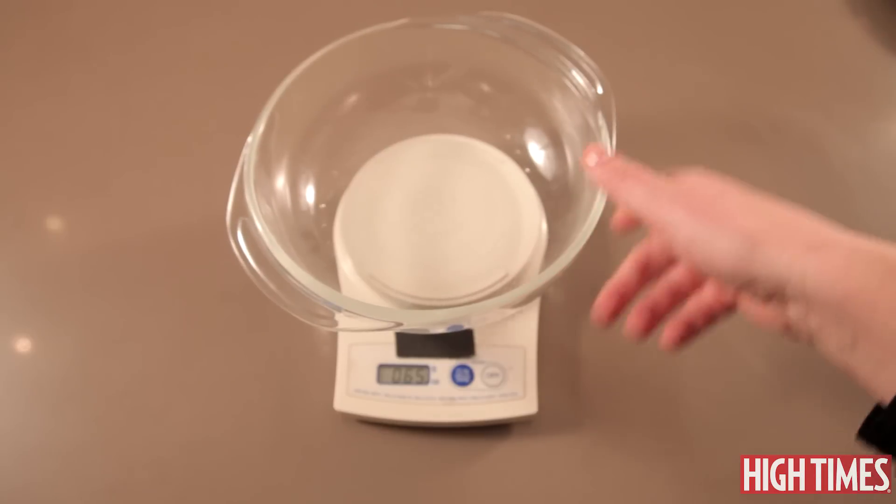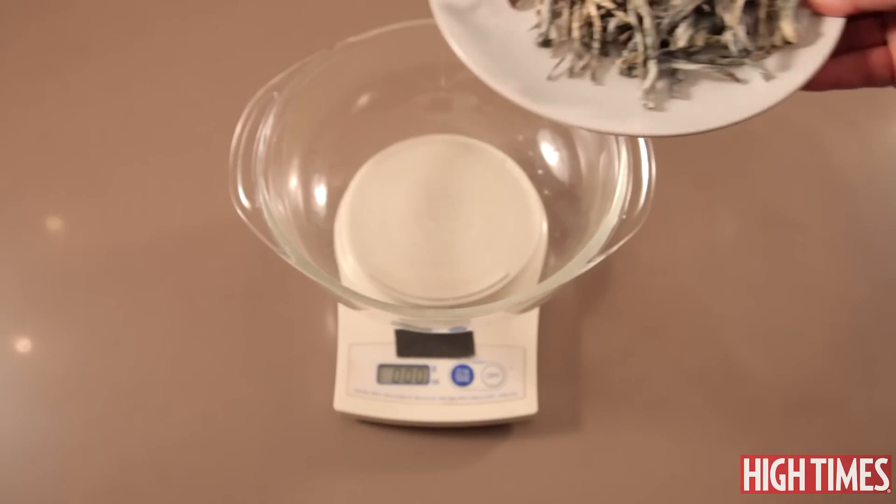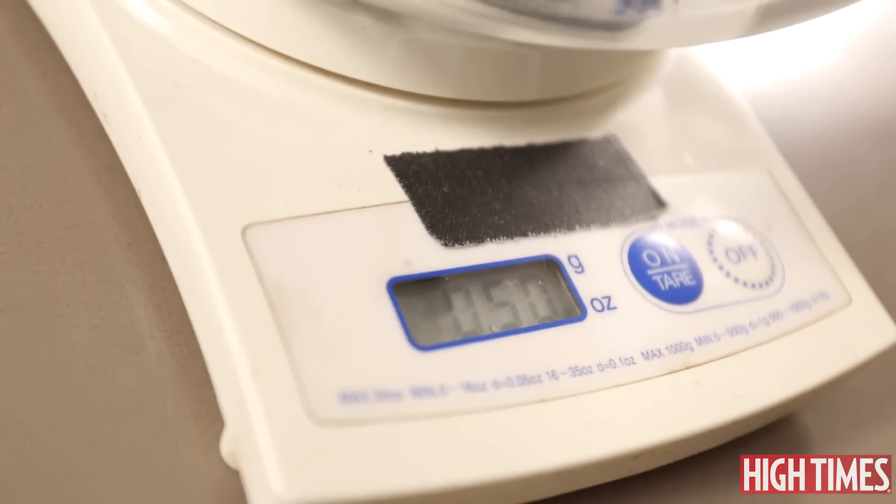So the first thing we're gonna do is weigh our mushrooms to make sure that we have half an ounce. You want to tare your scale so it's at zero. That's exactly half an ounce.